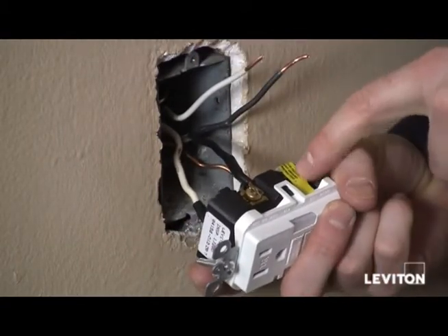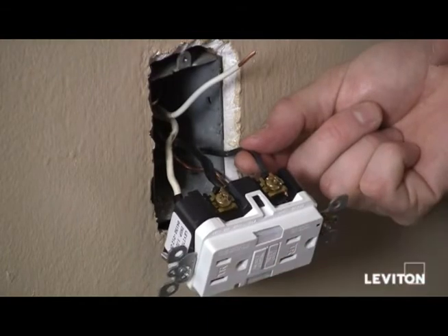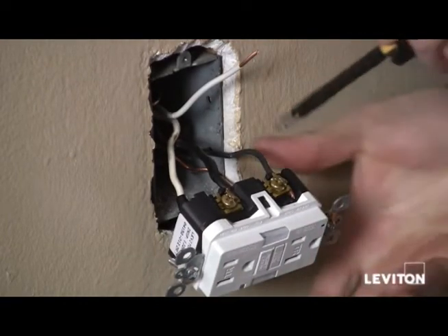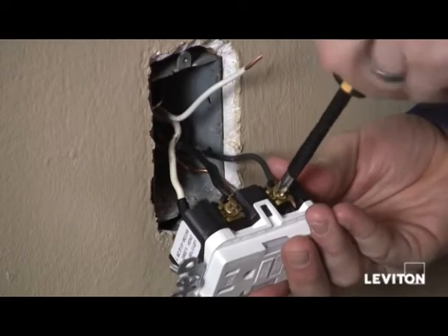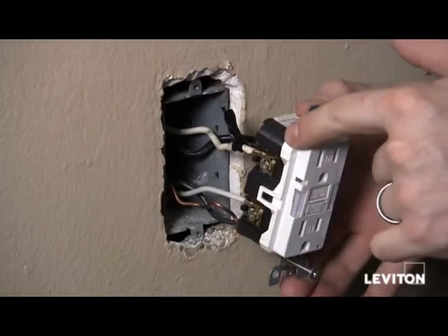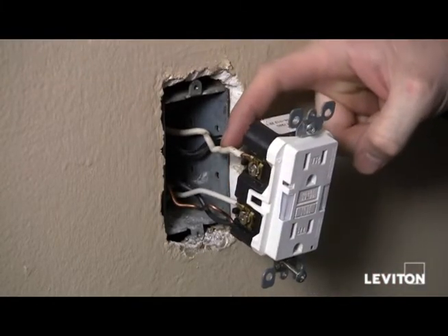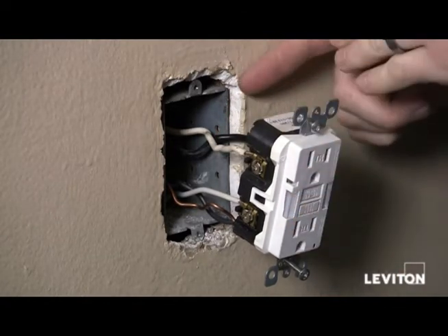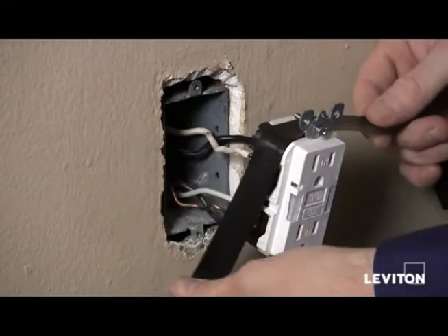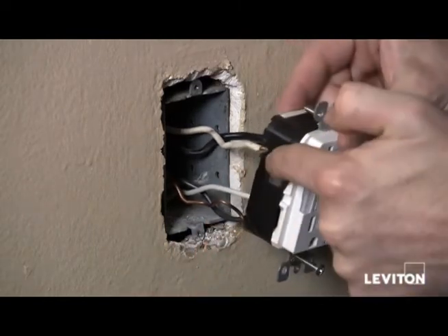Now I'm going to remove the yellow sticker on my load terminals and do the same thing with our load wires. I've taken my black wire and inserted it under the terminal clamp of the brass terminal on the load side and tightened the clamp. Then I'll do the same with my white wire on the silver terminal of the load side. Now that I've finished connecting all my wires, I want to make sure I've removed the black electrical tape I put on my white line wire, so nobody comes back and thinks it's a hot wire. It's always a best practice to take a piece of electrical tape and wrap the device covering the terminal screws, which will prevent any unwanted contact between the terminal screws and the side of the box.